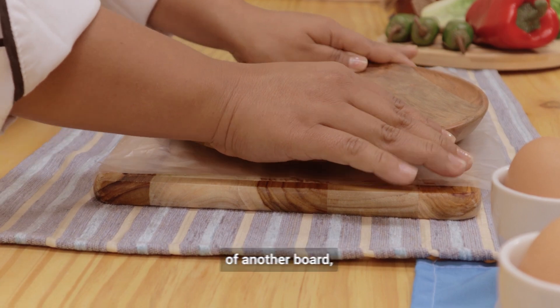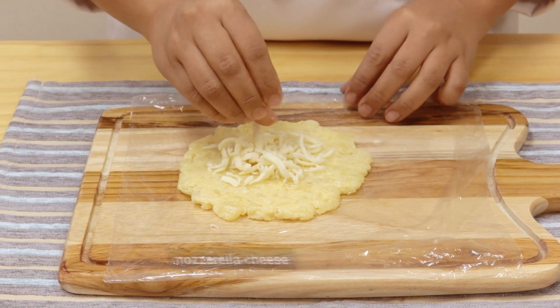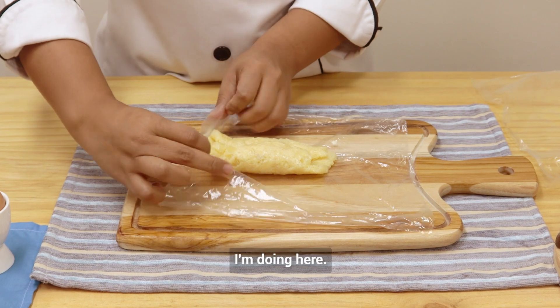Do it with the help of another board, a plate, or a roller. Once our pancake is ready, we add a little mozzarella cheese and we start to roll it up to form a patty, as you can see I'm doing here.